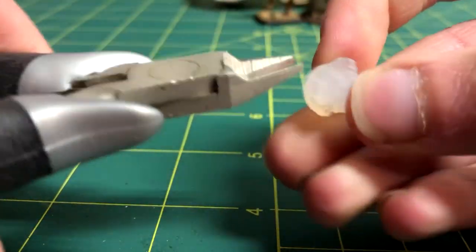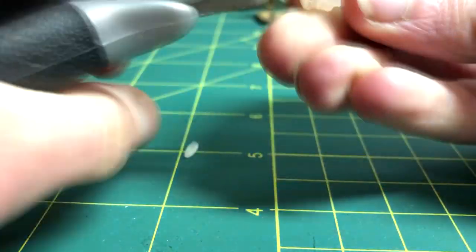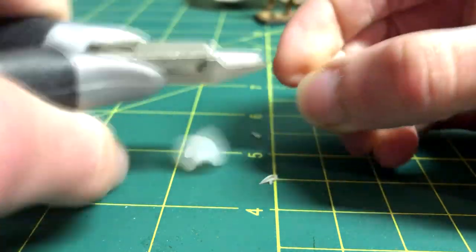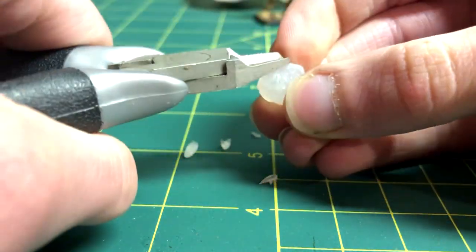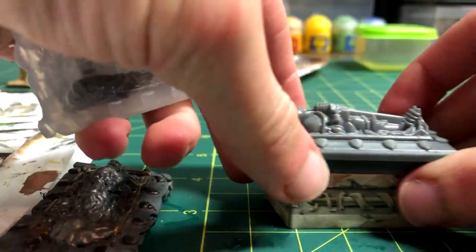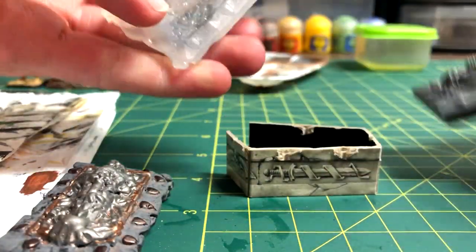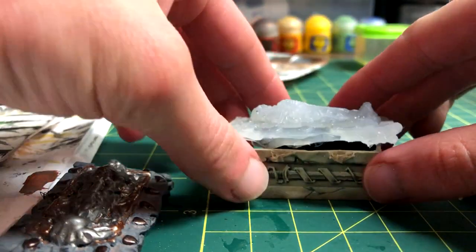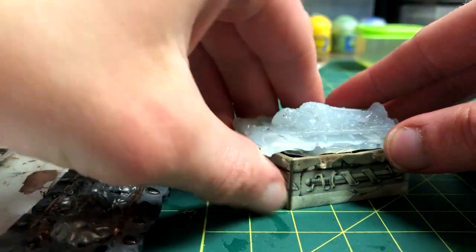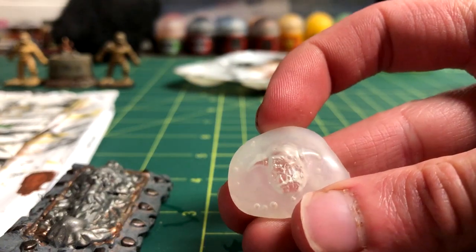If you have some excess hot glue on your piece, use some plastic cutters or a knife to remove that. With the tomb, as you can see, it can fit over cardboard like the original, and the bottom piece can easily be remade with cardboard and a printer. Before painting these, make sure to wash them with soap and water to remove any residual oil. Now here are a few others that I've done.